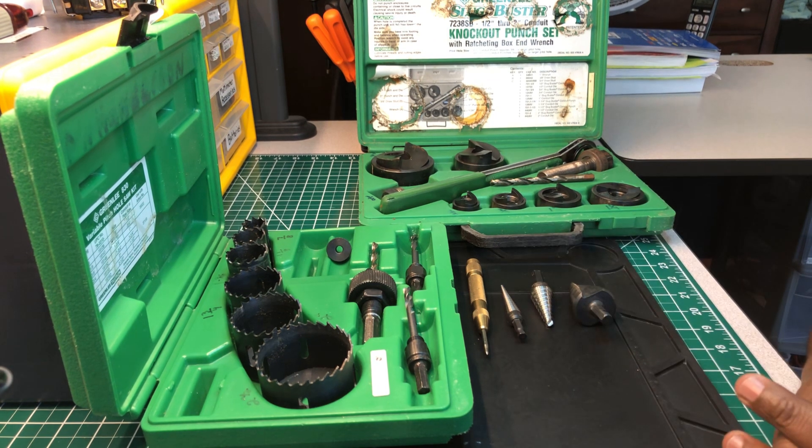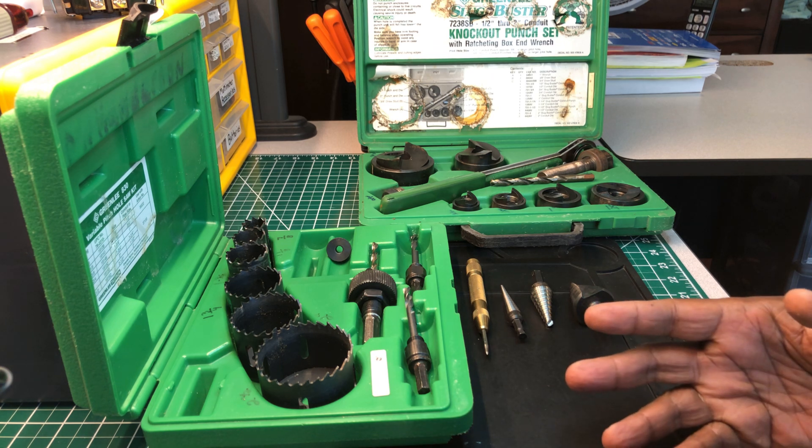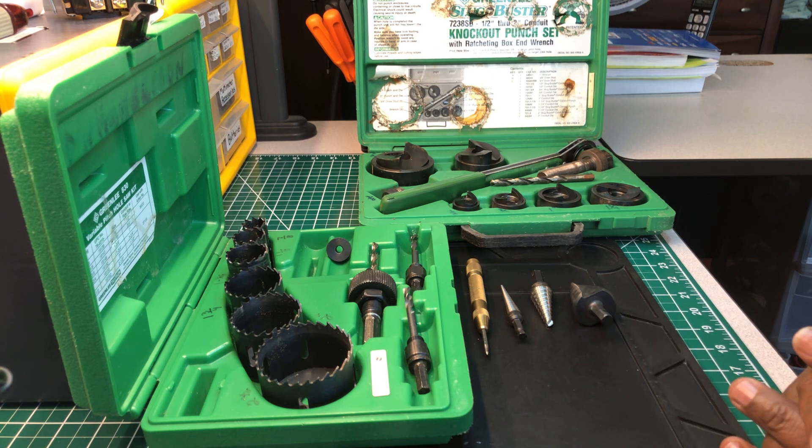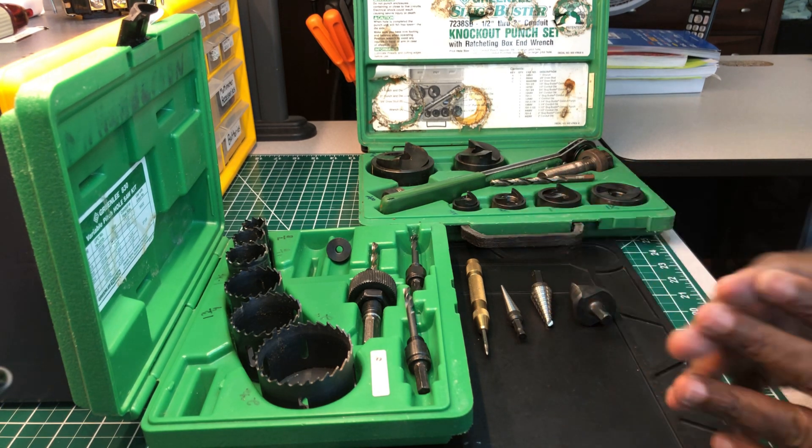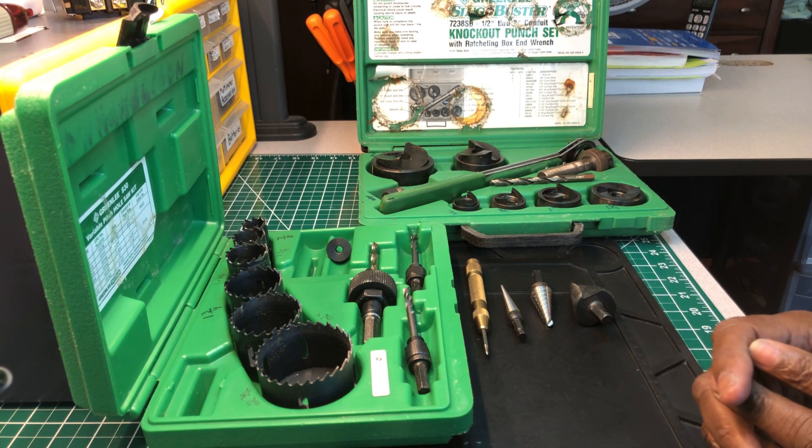They have others on the market — Klein makes them, Ideal makes them — and you don't have to go with Greenlee, that's your preference. But you're gonna need some hole saws, and always get the metal ones. Don't get anything from Harbor Freight — they may last one or two times, but you'll end up paying twice when you could just invest once in a good set. Take care of your tools and your tools will always take care of you.